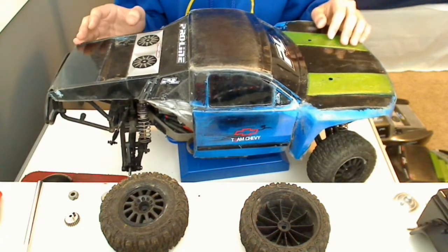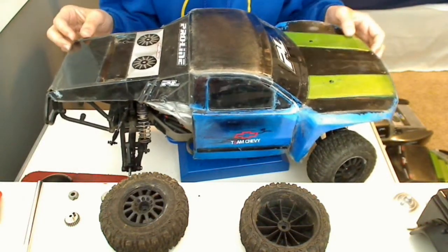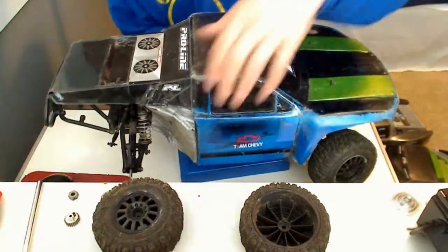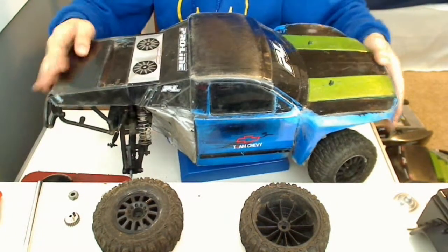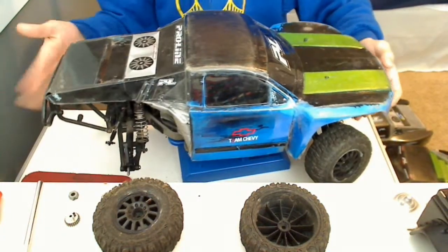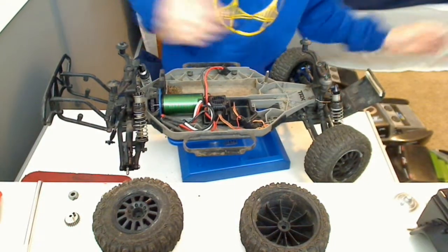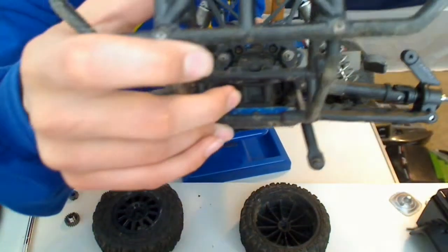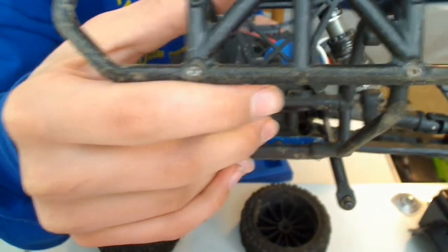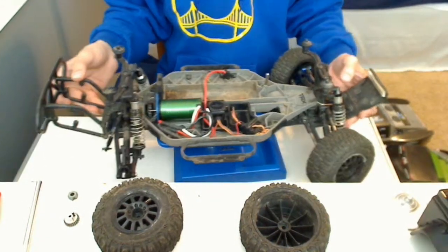I just painted it black and then masked off some bits and painted them green because I had some green. It looks like crap, but it's a good bashing body. It actually makes it so that when I go down a fire bridge near my friend's house it'll kind of flip backward and grind on the back bumper, which has made it impossible to get the back part of the bumper off because it's just ground down the screws. I think I should have gotten the wheelie bar that mounts onto that.